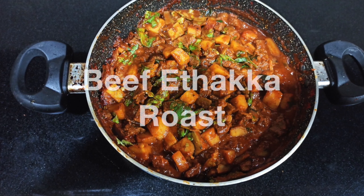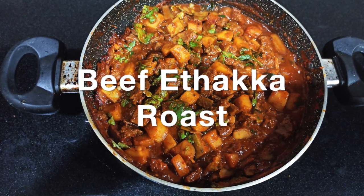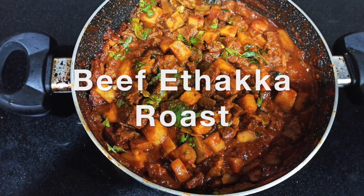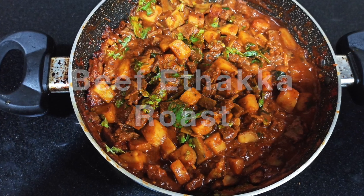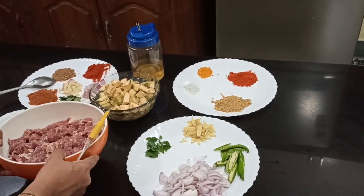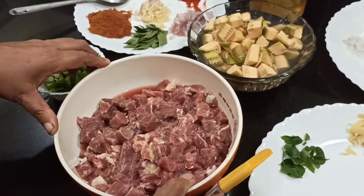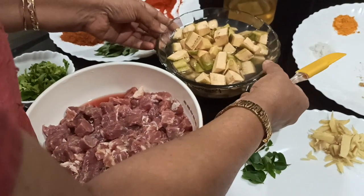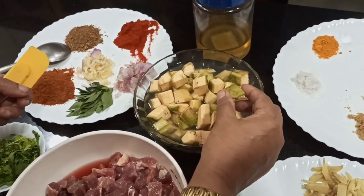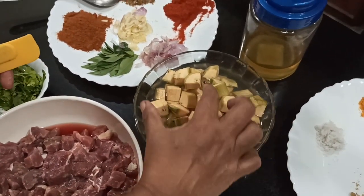This is a traditional beef banana roast. This is a special dish called beef banana roast. These are my ingredients. We will clean it up — this is a fresh banana roast.